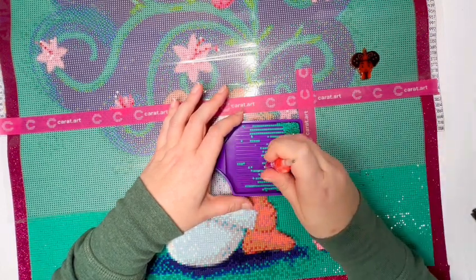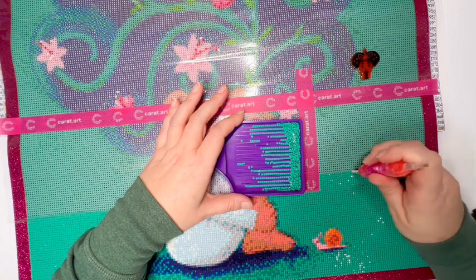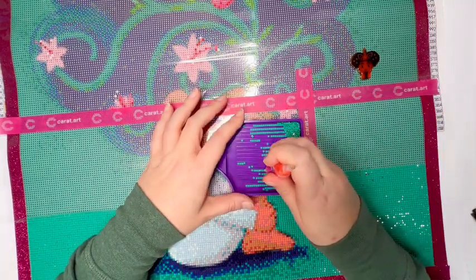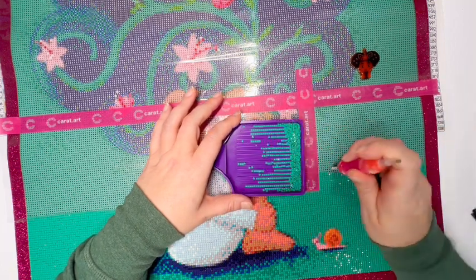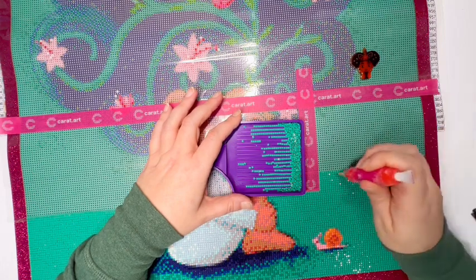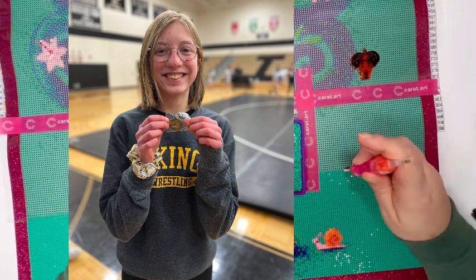My daughter was so excited, and what was so awesome is she got a medal too. For her, this really felt like the first medal she earned as a coach — which was huge. She was tickled pink. I did put up a picture of her last week saying, 'Hey, I'm so sorry I won't be doing a WIP and Chat, but in case you're wondering, we did win districts.' She was so proud, and so proud of the team.